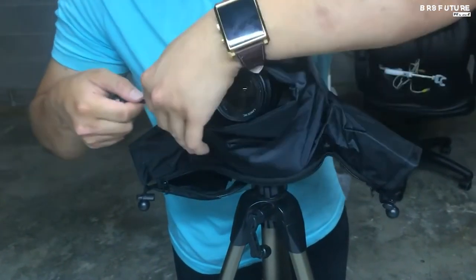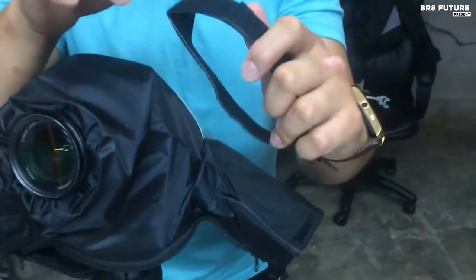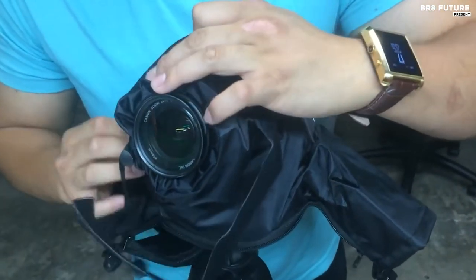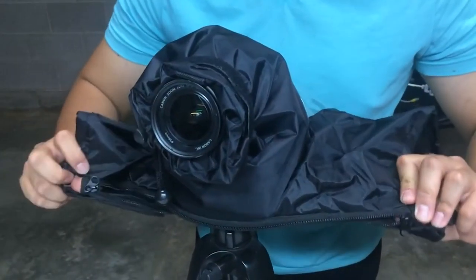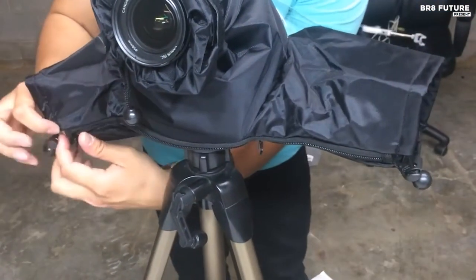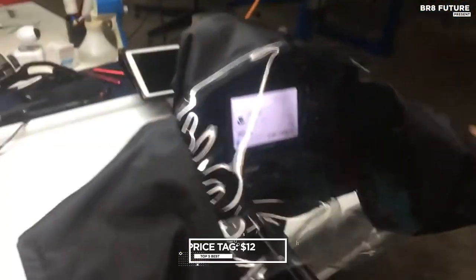Thanks to the two adjustable cinching sleeves, you can access your camera without exposing it to the elements. The cinch band locks the cover securely around your lens, allowing you to stay composed even in inclement and changing weather conditions. Get your Movo CRC-01 Waterproof Nylon Camera Rain Cover now and capture incredible shots in any weather for just $12.